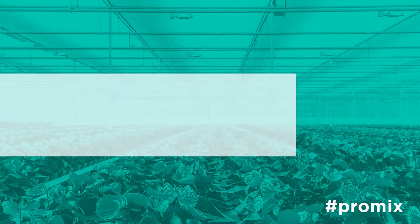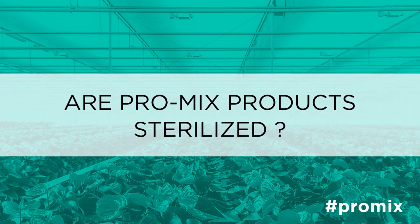ProMix products are not sterilized because they don't need to be. We do not sterilize ProMix products for a couple of reasons. One, most of the weeds that are found problematic in greenhouse crops do not occur in the bogs where we harvest peat products from.